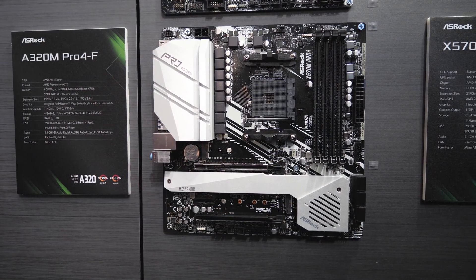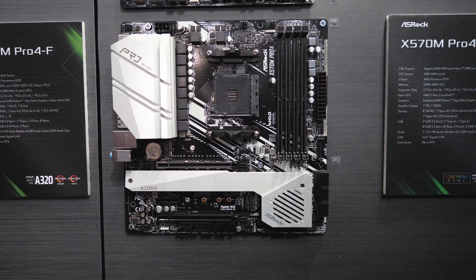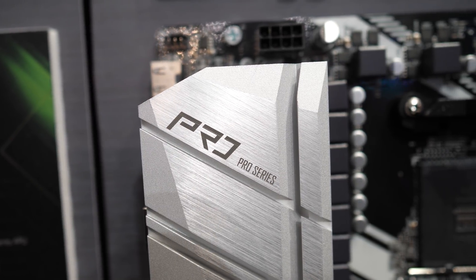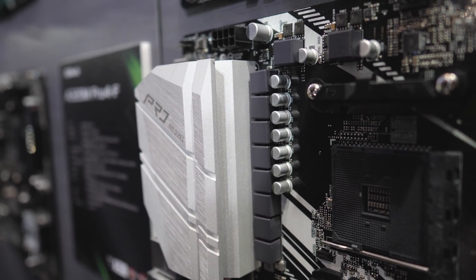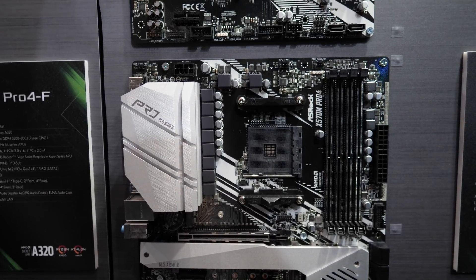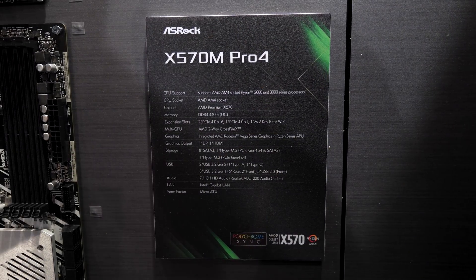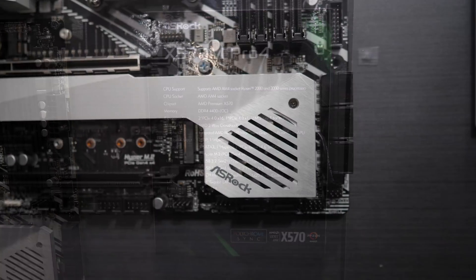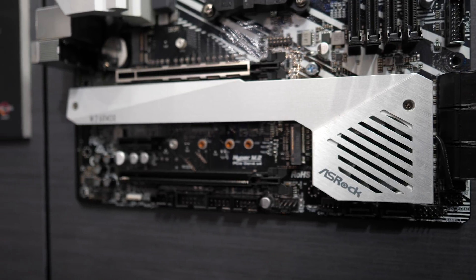We know a lot of you guys are micro ATX fans, so it's good to finally see an MATX board with X570 at Computex. ASRock's X570 M Pro 4 is mid-tier in its specs with an 8+2 phase VRM design and a step down in components from the big boys. It still has active cooling for the chipset and an M.2 heat spreader, DDR4-4400 support — one step down from DDR4-4666 on the Taichi and Phantom Gaming X. It should still be pretty capable for Ryzen 3000 CPUs, especially given the 8 phase VRM design, although we'll have to see how the cooling stacks up.